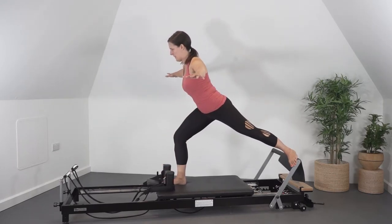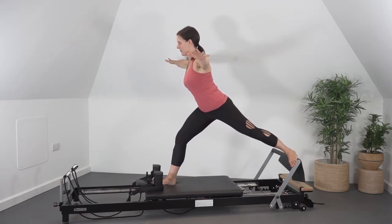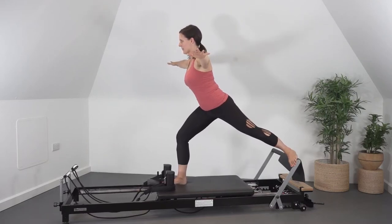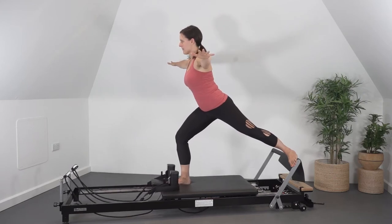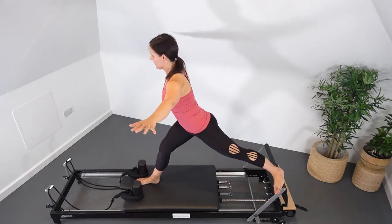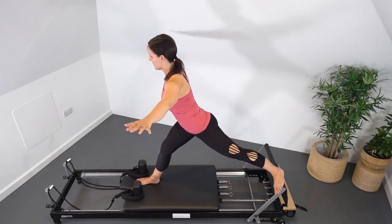Keep your balance and your body upright in this position. Slowly inhale the carriage forward, extending through the knee, and exhale to return the carriage in, flexing through the knee. Pressing through the heel of the foot to lengthen through the hamstrings to straighten the knee, and control the hamstrings as you flex the knee.